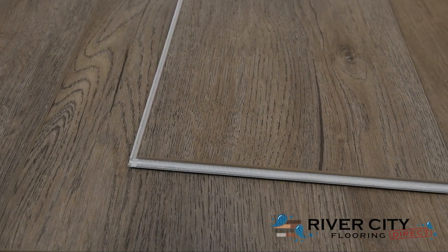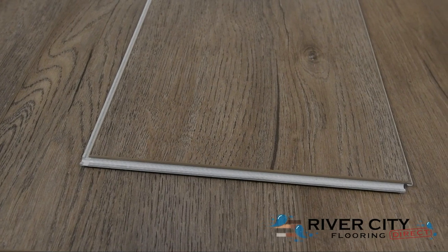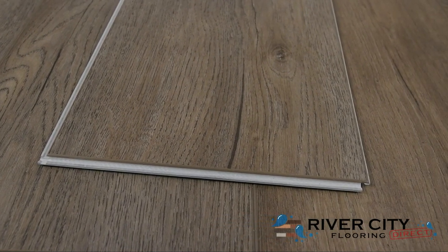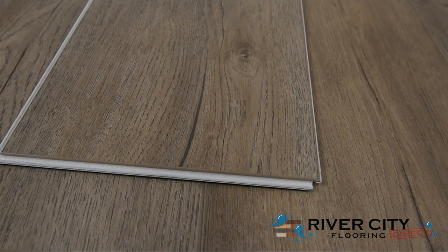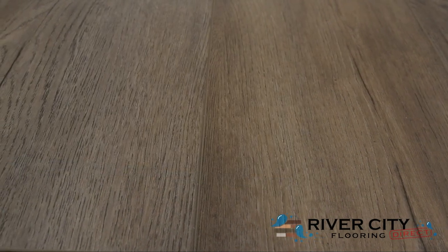The planks from the Liberty Collection by Audacity are 7½ inches wide by 48 inches long, 5 millimeters thick with a 1 millimeter IXPE underlayment attached. This stone composite core floor is great for standing up to heavy furniture and indentations. Also, it's made right here in America.